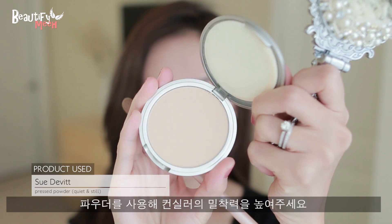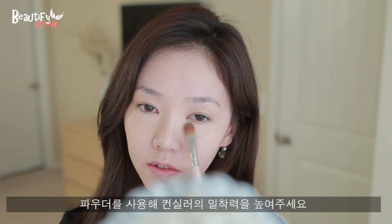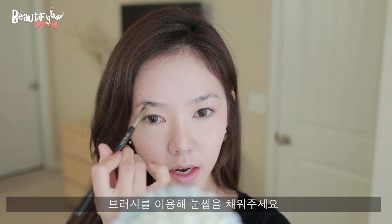Next, I'm going in with a pressed powder. This will help the concealer to not crease and get into the fine lines, and to just stay put. Next, I'm using an anesthesia brow powder in dark brown, and with an eyebrow pencil I'm just going to fill in my brows.